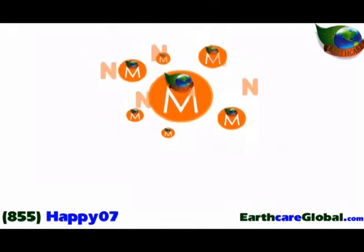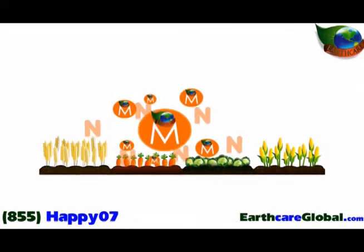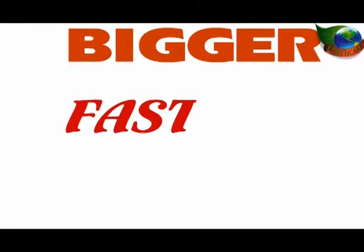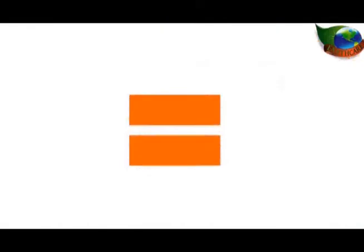Microbes are essential for breaking down the nitrogen and making it available for your crops and grasses to use. The more nitrogen that they have, the bigger, faster, and healthier they will grow. So basically, more microbes equals higher yields. A lot more microbes means a lot higher yields. And that's where EarthCare with SummaGro inside comes in.